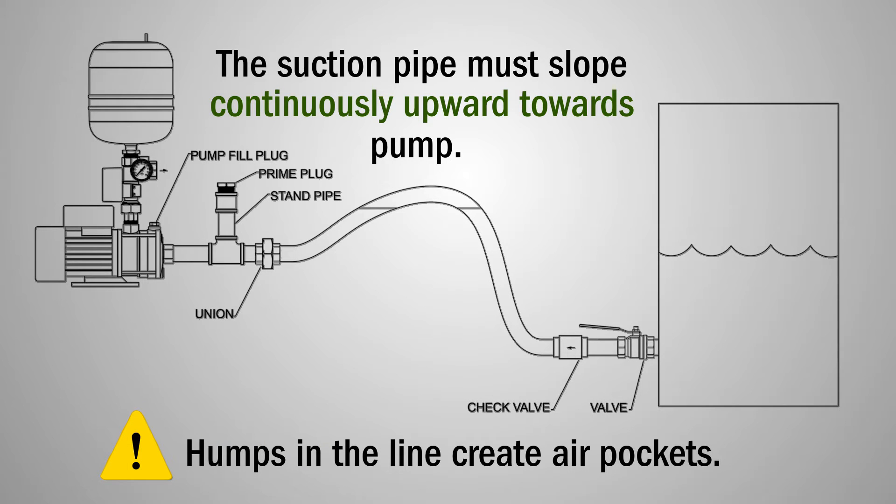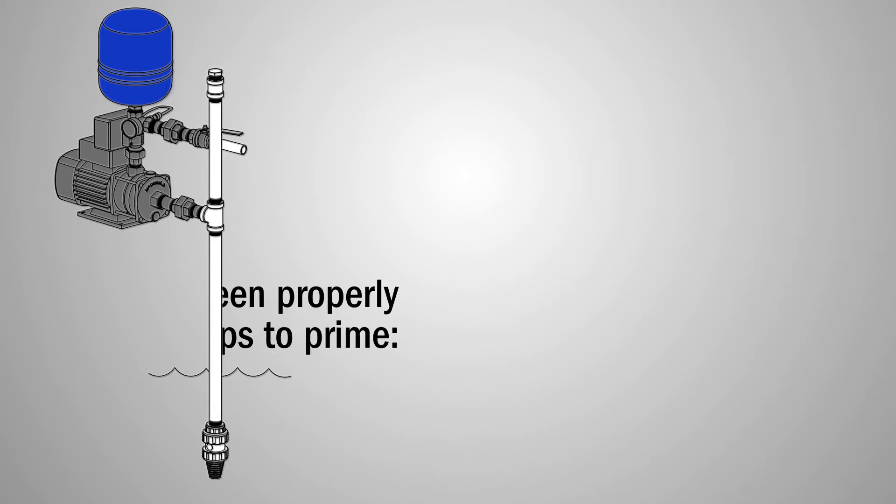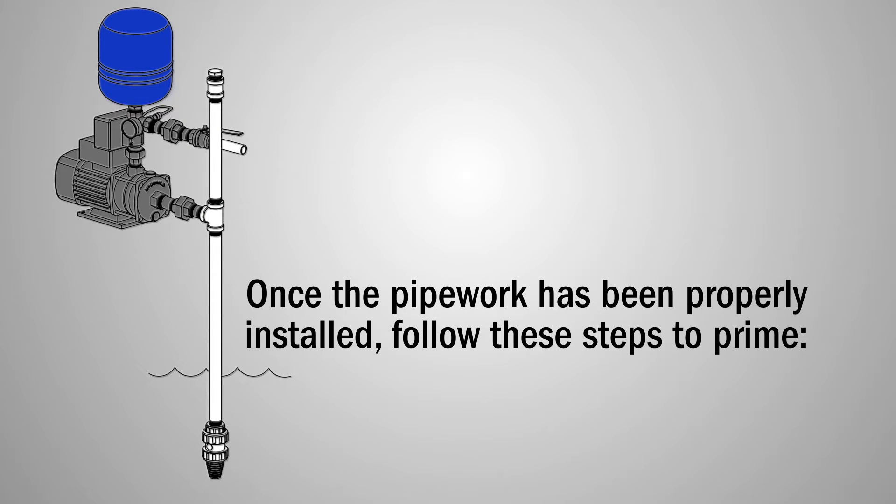Any humps in the pipe will create air pockets and cause the pump to malfunction. A stand pipe is recommended for easy priming. Once the pipe is installed, follow these steps to prime your Duramec booster pump.